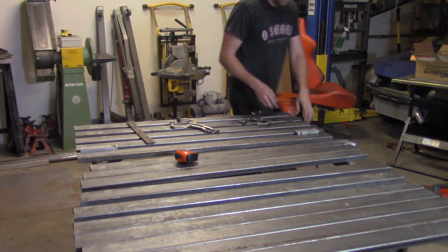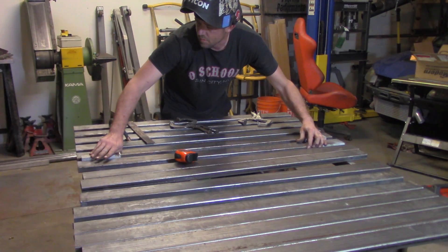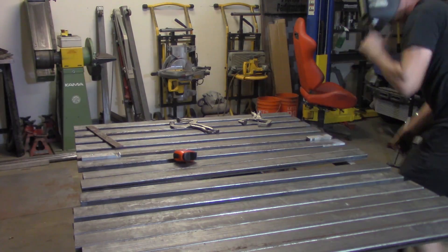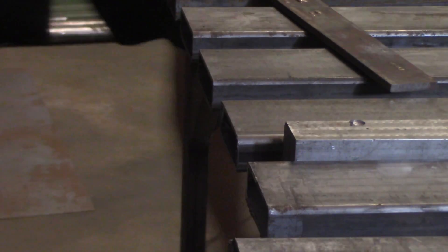You know what, I already know what I need on the other side — the foot of the table. Rather than sit there and think about it and waste time, I'm just going to tack all of these up temporarily and get going on the foot side.